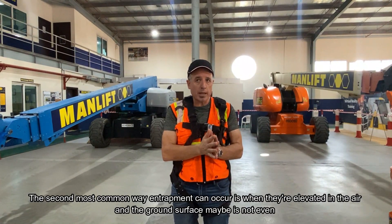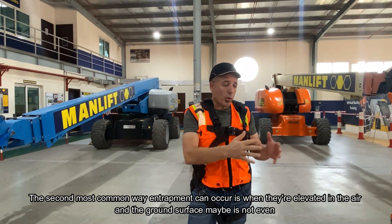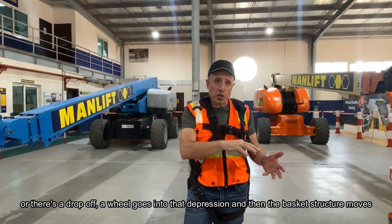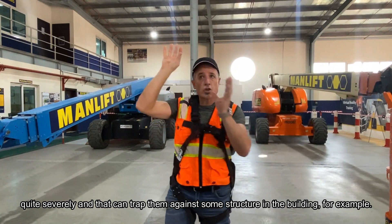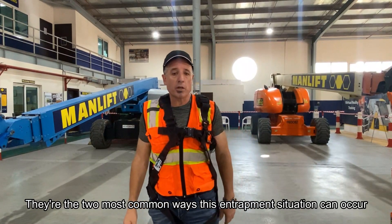The second most common way entrapment can occur is when they're elevated in the air and the ground surface is uneven or there's a drop-off. A wheel goes into a depression and the basket structure moves quite severely, which can trap the operator against a structure in the building. Those are the two most common ways this entrapment situation can occur.